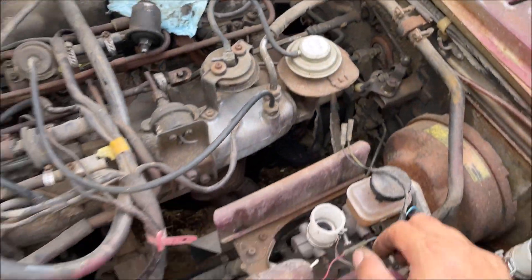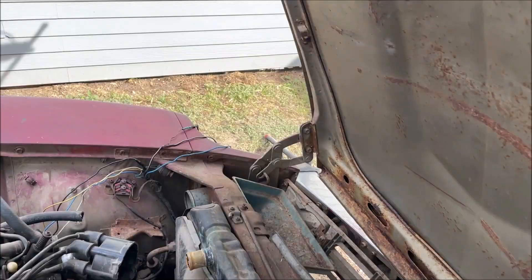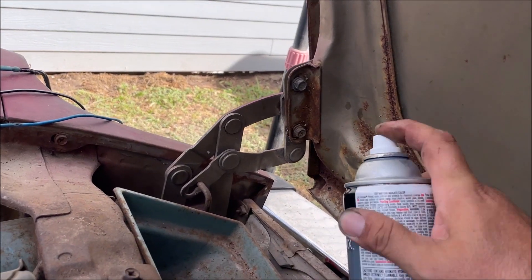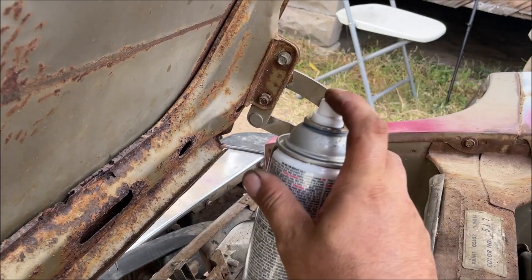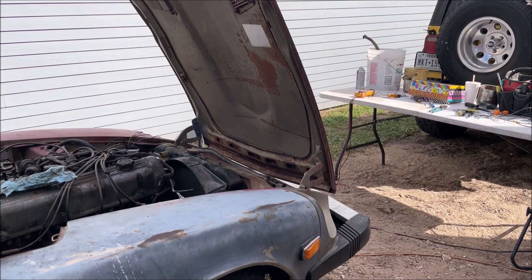We've got to pull the hood on this thing first. I'm going to see if I can do it by myself. Factory position — always mark them with some paint if you can. I'll work alone.